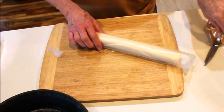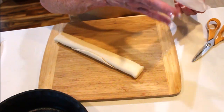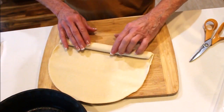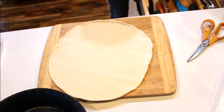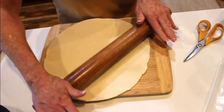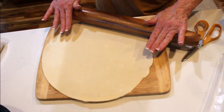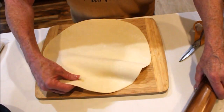You might hear the timer go off during this clip. This has sat on the counter long enough for me to go get firewood — I had to change because I got mud all over my shirt. You want to make sure you let the crust come to room temperature, otherwise it'll crack when you unroll it. I'm going to give it a little bit of a roll. My oven is preheated, and I need to get my egg wash too.